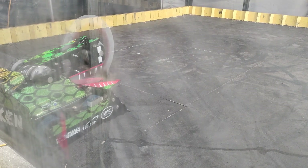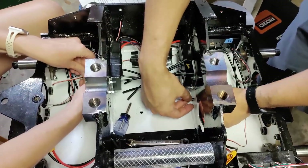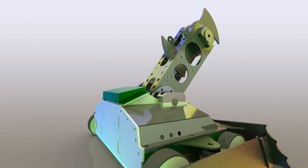The redesign for this new Kraken was extensive. Every part was new and reworked. Here are some of the design details about the changes that we made.